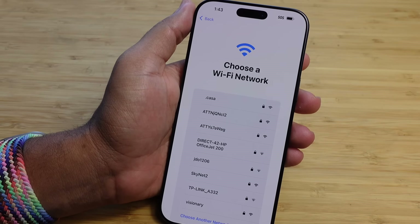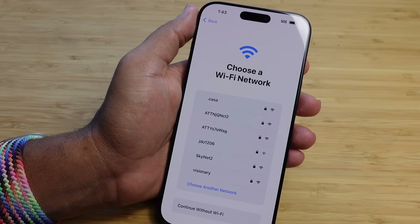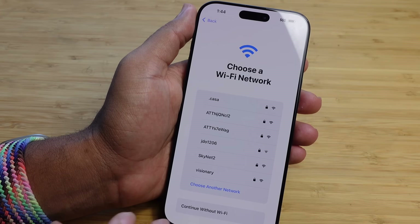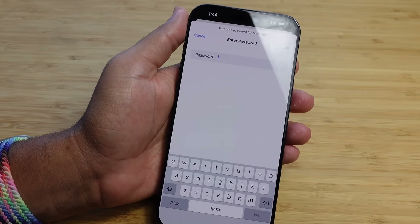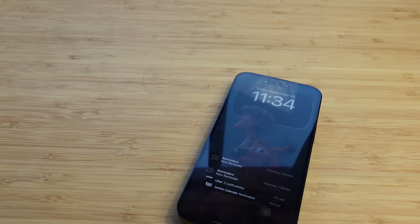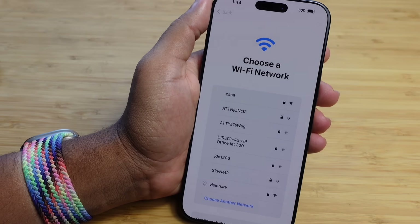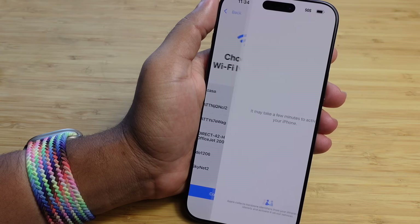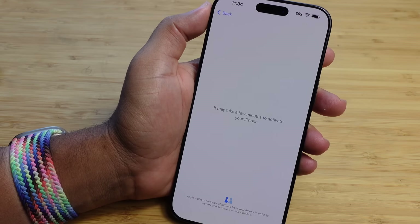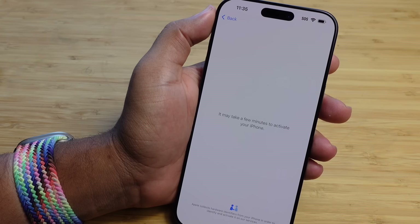The next option is to choose your Wi-Fi network. You want to connect to Wi-Fi so you can get the latest updates, set up your phone properly, and download apps. I'm going to select my Wi-Fi network and type in my password off camera. You want to type in your Wi-Fi password and it'll start connecting to your wireless internet nearby. It takes a few minutes to activate your phone.